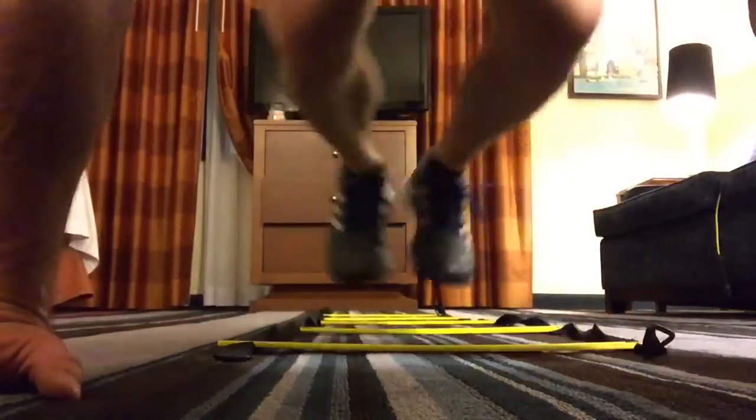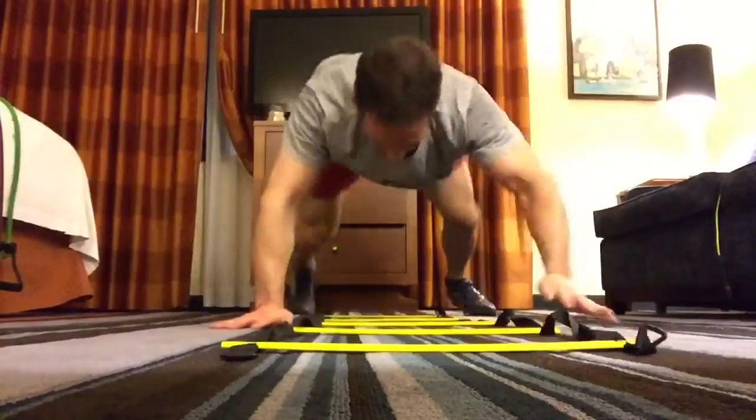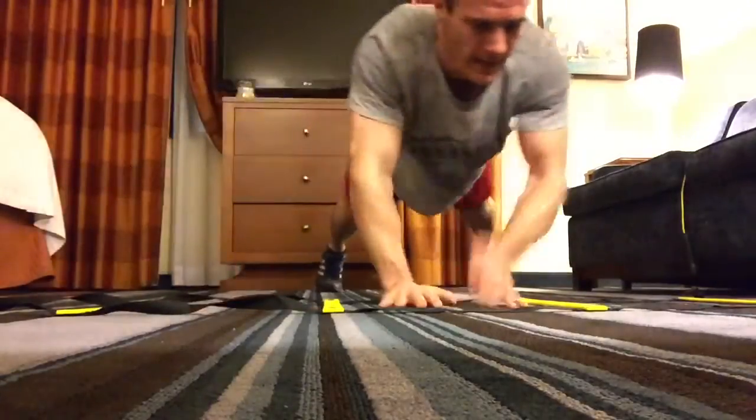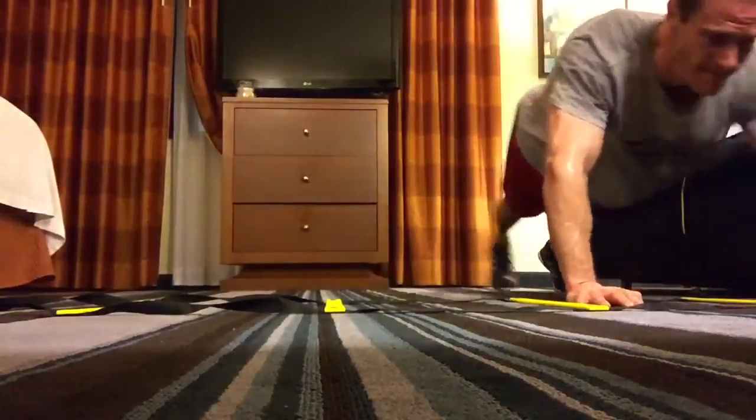Now these are called bear crawls. I just got to get my legs in and then my arms in. It's all about control here. Now here you got shoulder tap, plank walks and I do those all the way across. Those are rough on top of that.